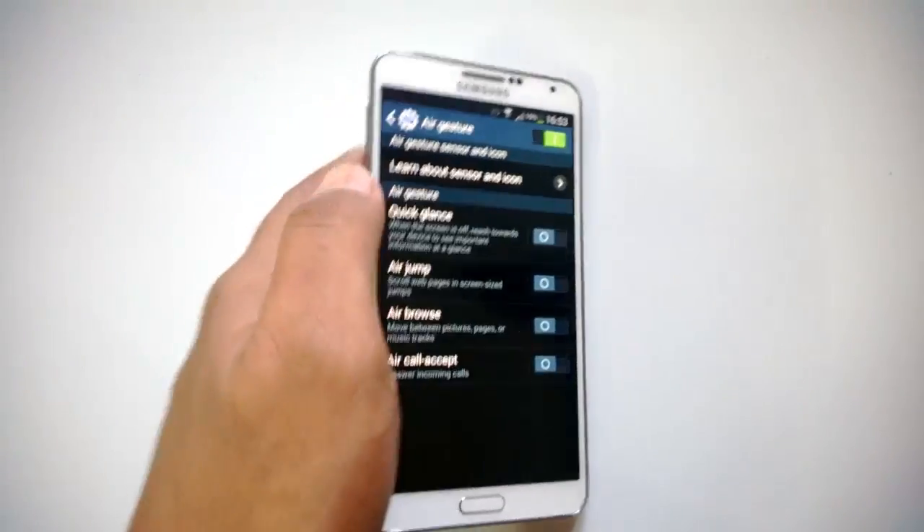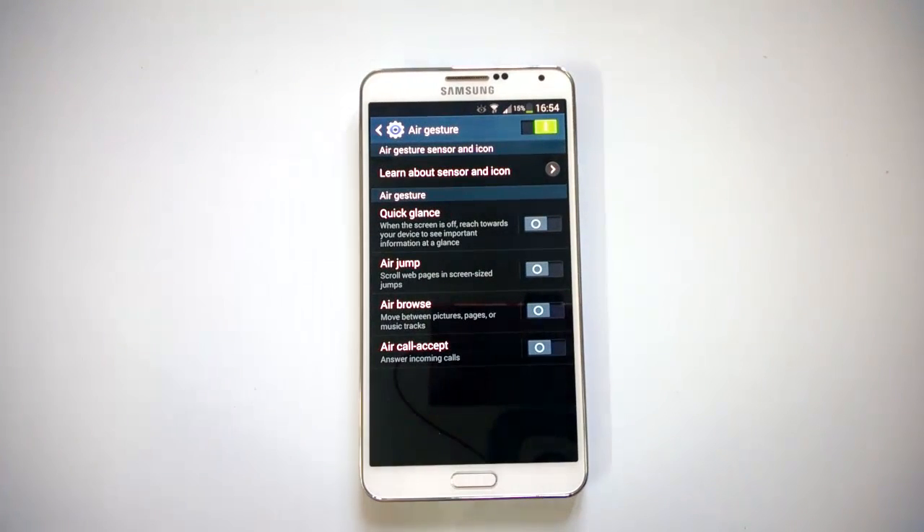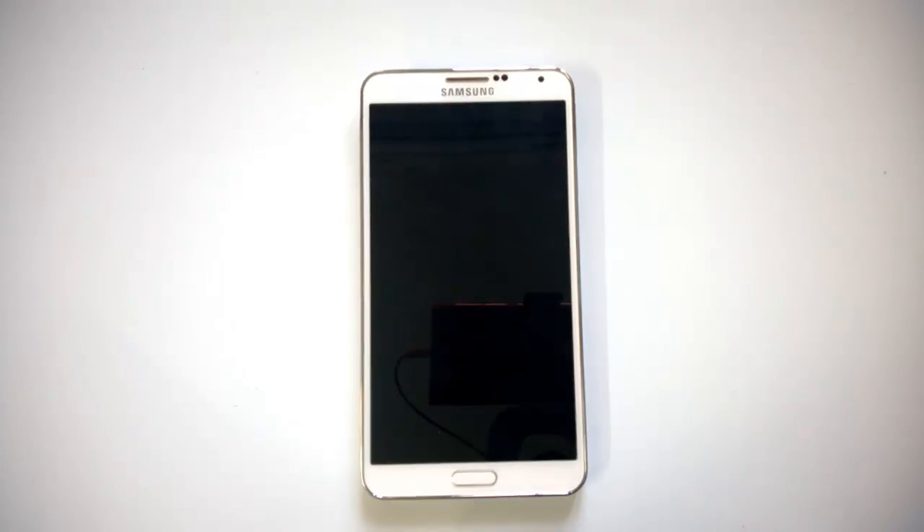Those are the options with air gestures. This is pretty useful if you don't want to touch the phone — you can use gestures to control it. Enable the gestures you want and use them on the Samsung Galaxy Note 3. Do try the gestures, and if you have any queries, drop a comment and we'll be glad to help. Thanks for watching, and do subscribe to our YouTube channel for all the latest updates.